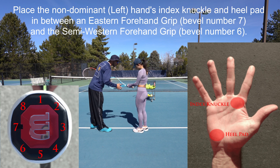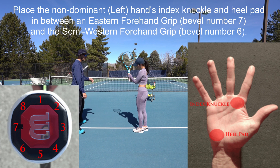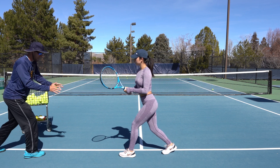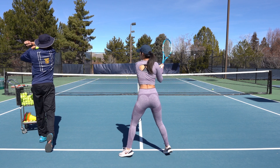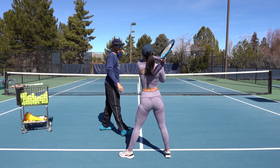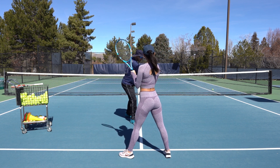Your left hand goes on top, and just make sure they're not overlapping — good. You turn your shoulders and hips towards me, keeping the racket from going too far back, and then you're going to finish all the way through to where your elbow goes all the way to the other side of the court.